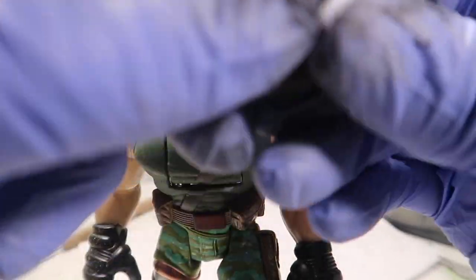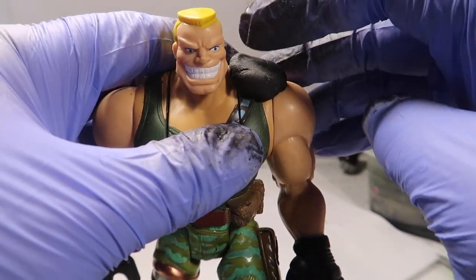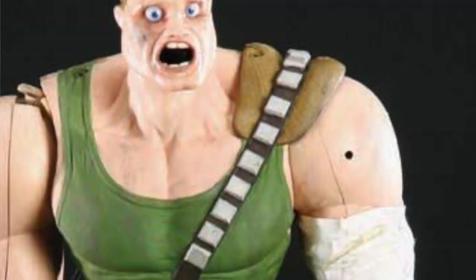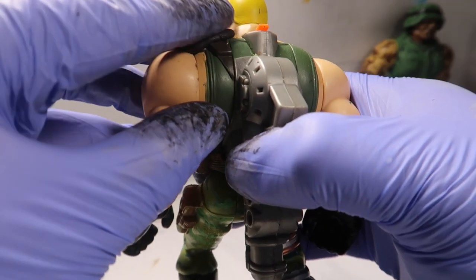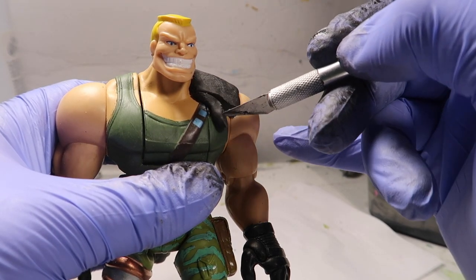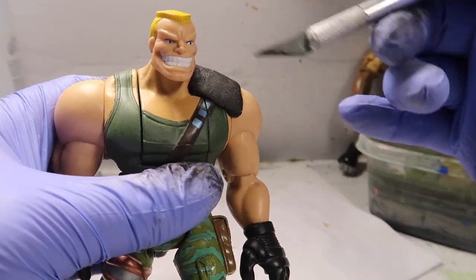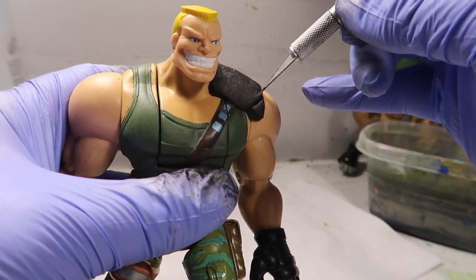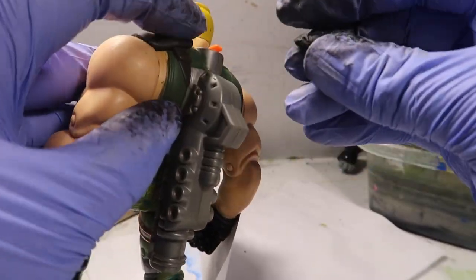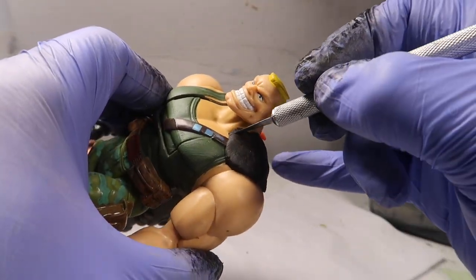You guys see the shoulder pads — I decided to make them a little bit bigger because if you see the movie, it's a lot bigger than the toy. The toy's super tiny. That's because it has a little movement gimmick: if you flip his head forward, a bazooka moves forward. You see that bazooka — it moves forward.